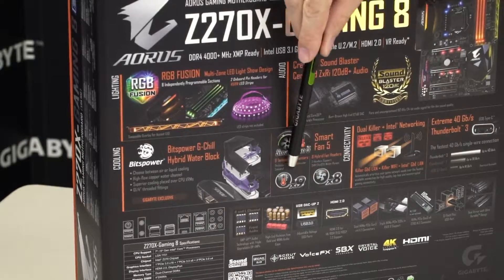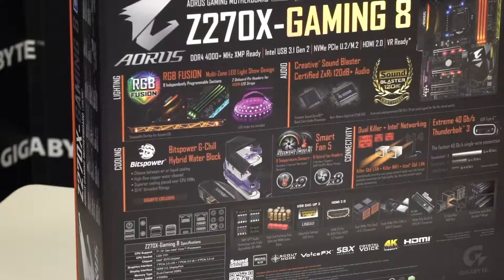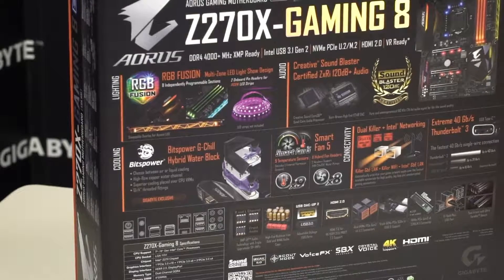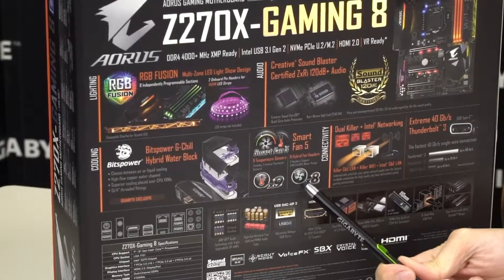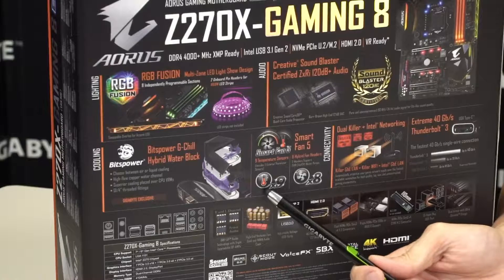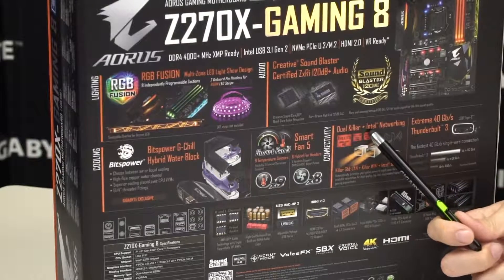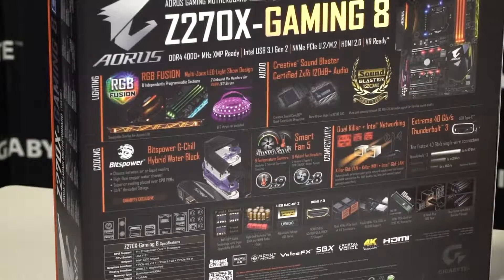With Smart Fan 5, this board has nine temperature sensors — two being external thermistors which you can connect to an M.2, a mechanical hard drive, or even an optical disk drive to test temperature readouts. It has eight hybrid fan pin headers that can automatically detect between voltage mode or PWM mode, so users don't have to worry about what fan to buy. Each hybrid fan pin header can respond to each thermistor or temperature readout, configurable through the Smart Fan 5 application. You also have dual Killer NICs as well as an Intel NIC — that's Killer DoubleShot Pro with one Ethernet and one wireless interface.